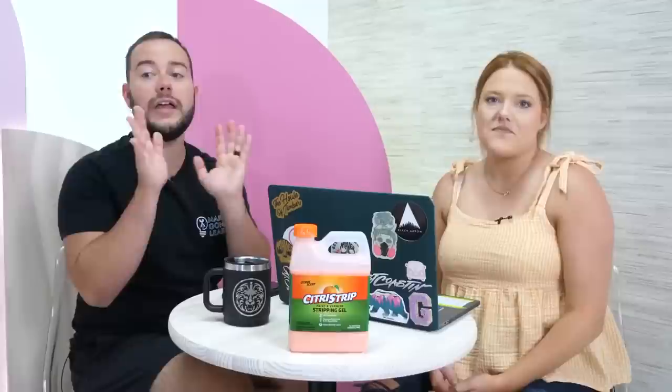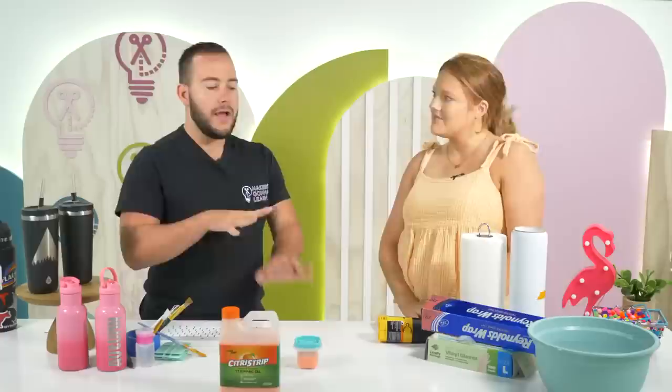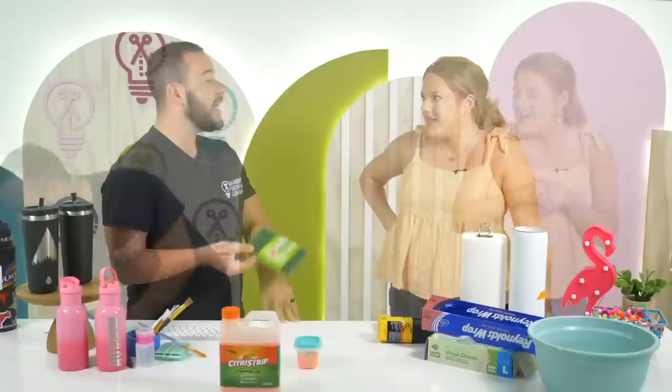If you're new to Makers Gonna Learn, hit subscribe and grab our membership - our year membership tier unlocks over a thousand new cut files every single month. When you say yes to membership you get instant access to thousands of cut files. Everything you see on the table today has a supply link in the description, down to heat temperature and tumbler specifications.